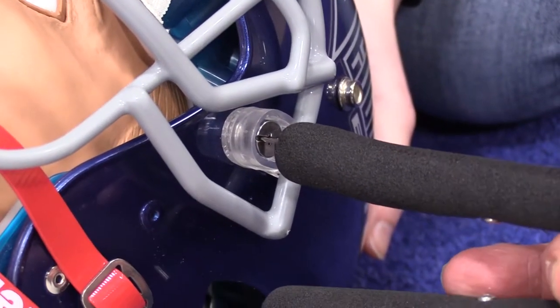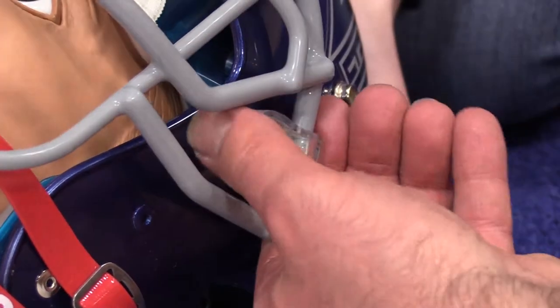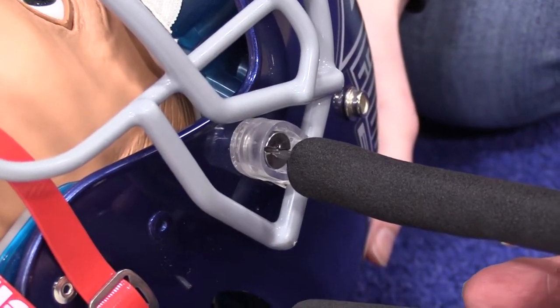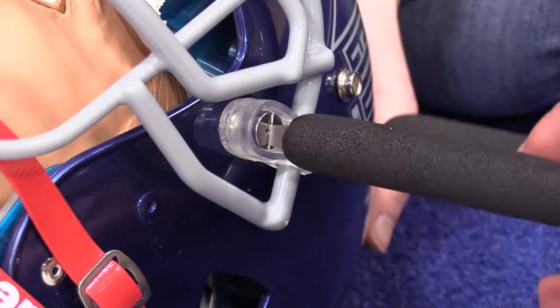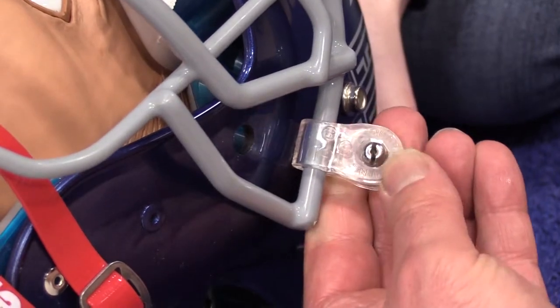To remove Schutt's quarter turn hardware attachment system, place the standard bit end effector into the quarter turn push pin and turn the push pin counterclockwise until the spring-loaded push pin ejects from the receptacle. Then disengage the FM-X tractor and rotate the quarter turn mount out of the receptacle.